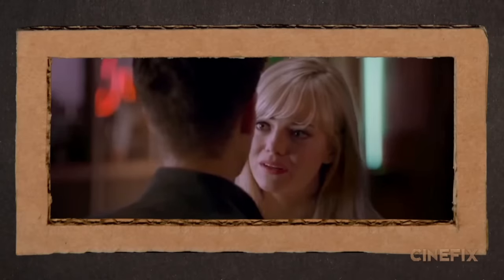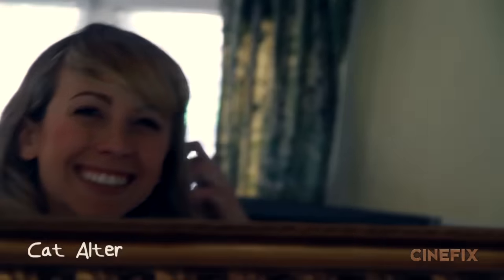Gwen Stacy is only in a few shots in this, so we had our buddy Kat Alter, who was just in our Jurassic Park scene, play the role.